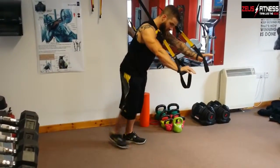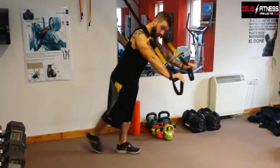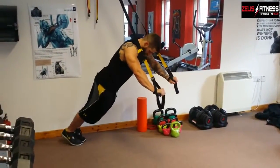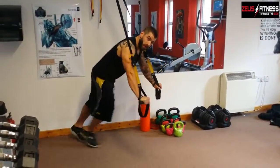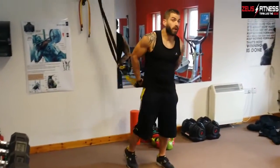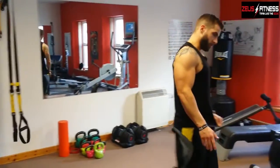Ten reps there. If you want to make it easier, take a step forward and take more of your weight with your legs. If you want to make it harder, take yourself back and take as much weight with your arms as you can. Give it a go — great little exercise, and a good one to get warmed up and ready just before a chest workout.